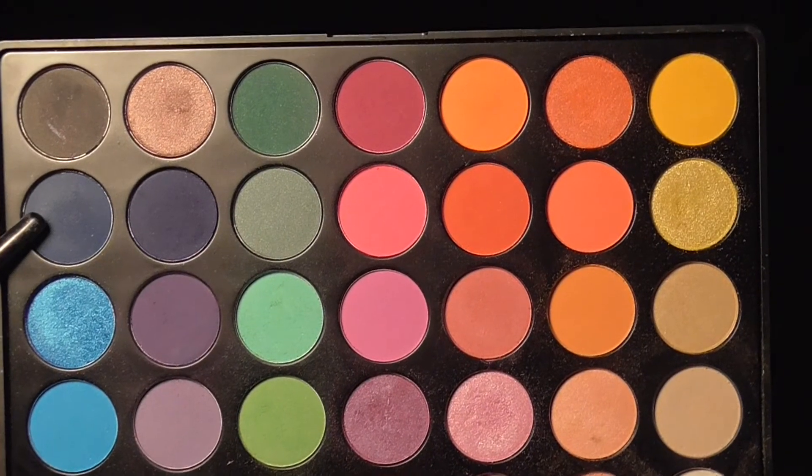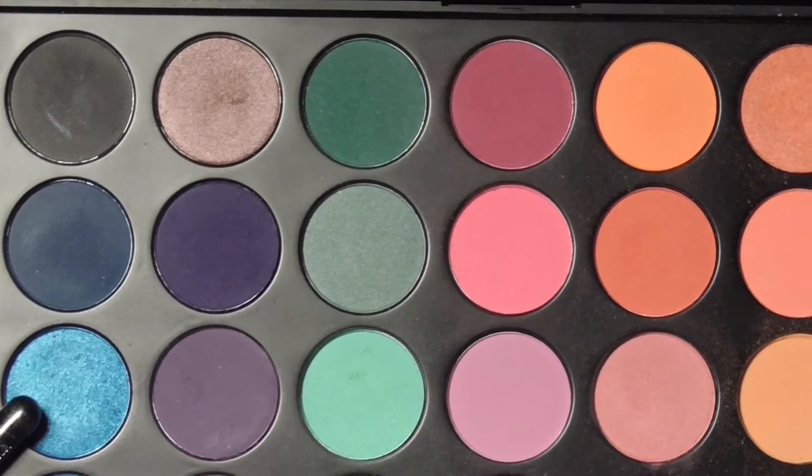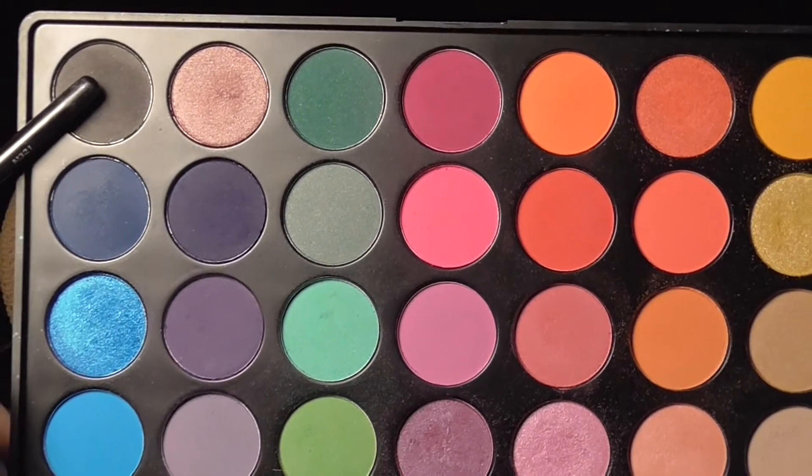Now going in with a deep blue shade and the Morphe M321 brush, I'm buffing that under my eye — you can go nice and smoky with this. Then going back in with that metallic blue shade to buff over the dark blue and brighten it up. Then taking a charcoal shade, blending that under my eye as well.